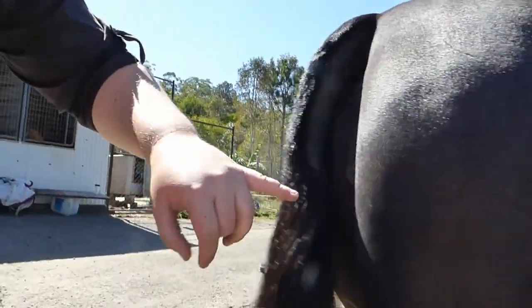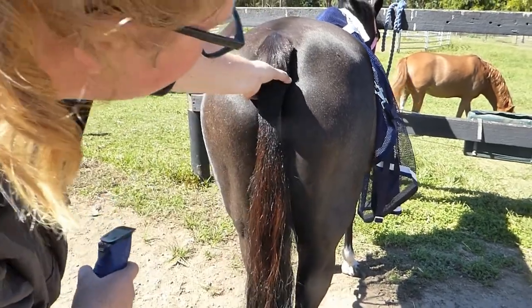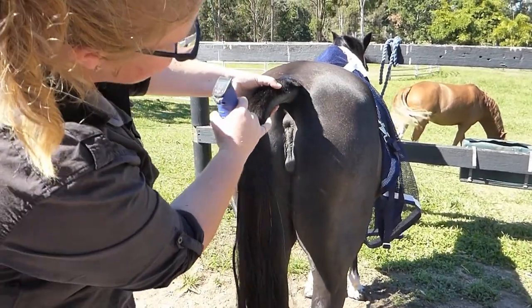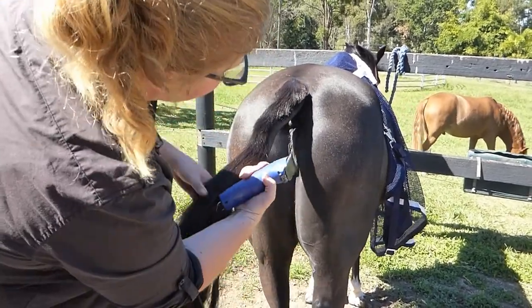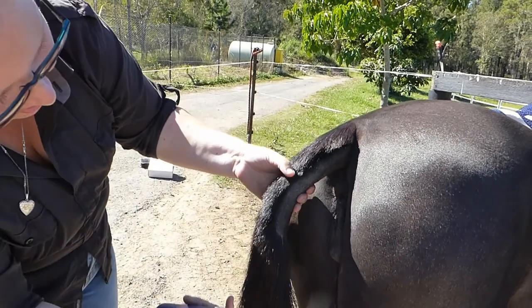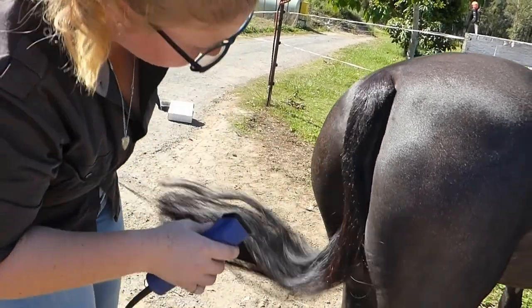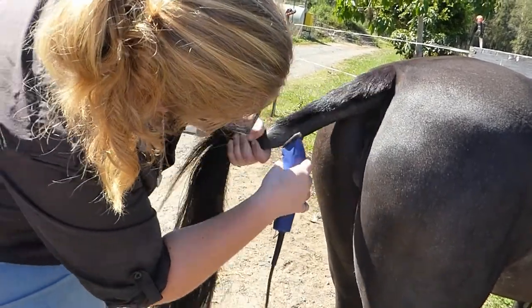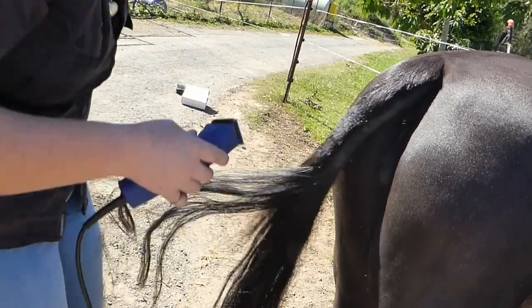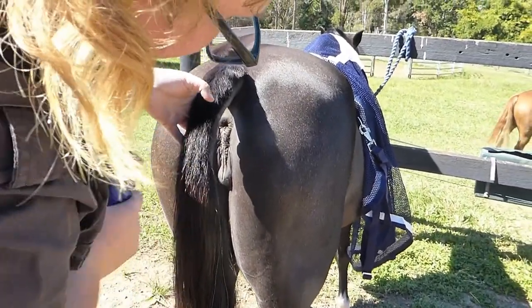Now looking at that - the tail clip doesn't end on the curve, it still ends on the straight. So we're going to take a little bit more off so that once you hold the tail out, the tail clip doesn't stop on the straight of the tail. You want it to face down, to draw your eye down the length of the tail. So on this pony I'm going to take a little bit more off. Hold it up - that's better. Now it points down instead of pointing out - it curves down. So I took maybe another inch off.